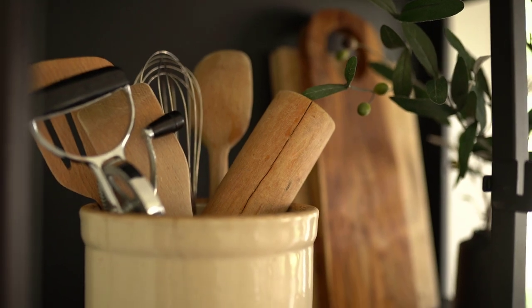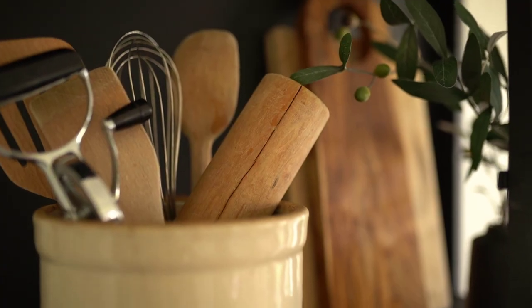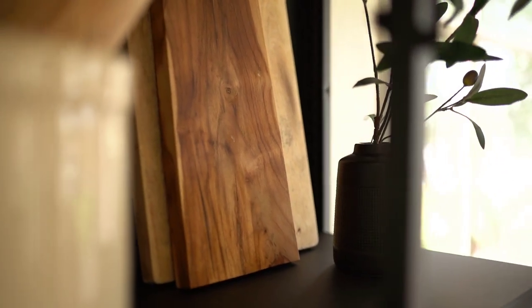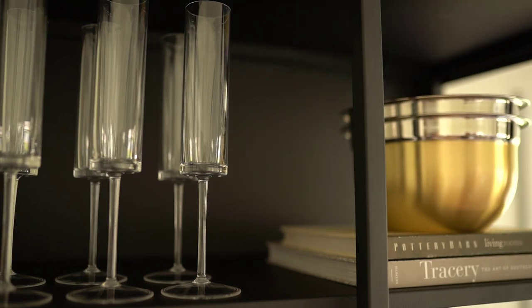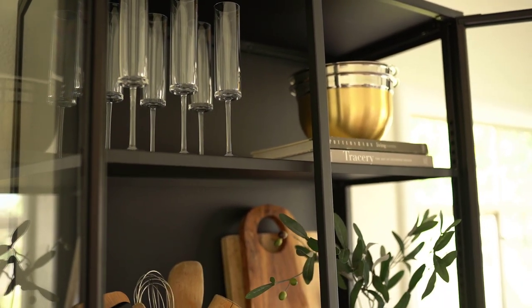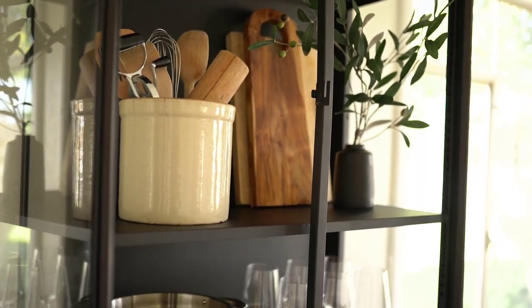I think out of all the shelves we styled this one was by far my favorite. For the very top shelf, in the left-hand corner we have the stemware and the champagne flutes, and then on the right we have stacked books in like colors, and then bowls with a little bit of gold on them just to tie into the previous gold we had put on the shelf — and those are stacked up.